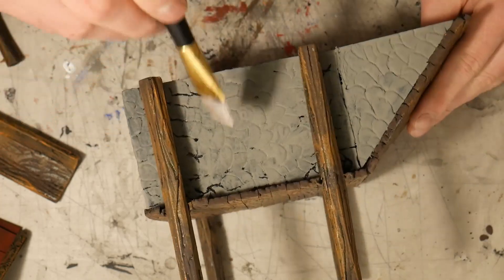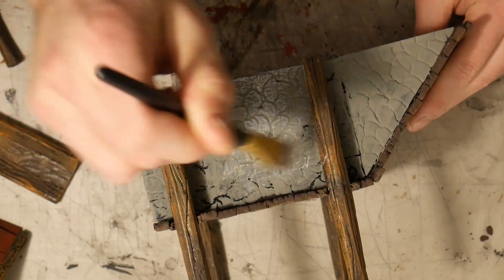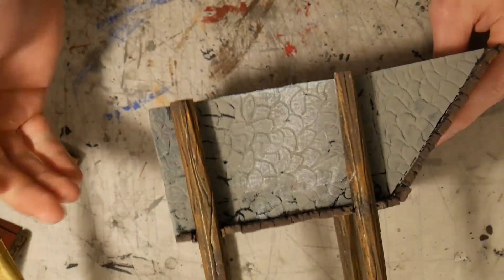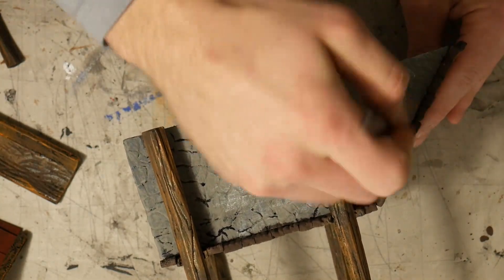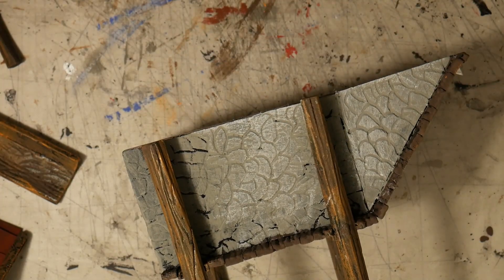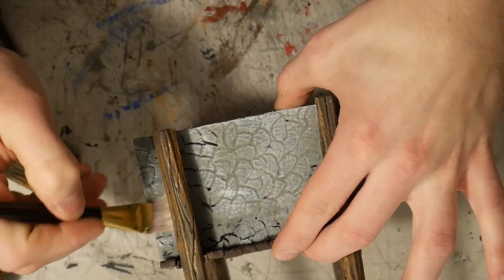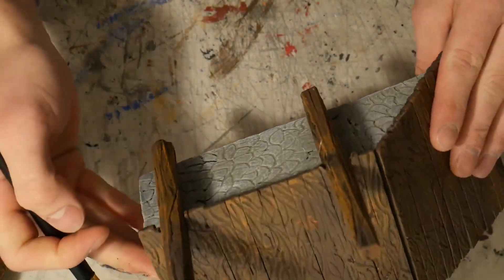Add some white to bring out some of the detailing and the stonework. It's going to look a little bit bright, but that's not going to be a problem because we're going to hit it with a wash afterwards. So you just want to get a little bit of detailing on there, kind of bring out those textures. When you hit it with the wash, it's going to darken the white but still get into all the grooves and make this thing look really nice.